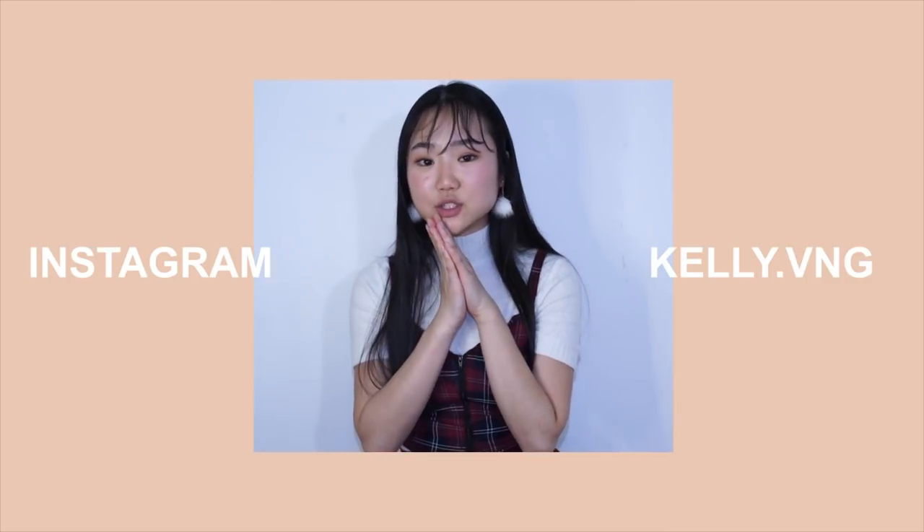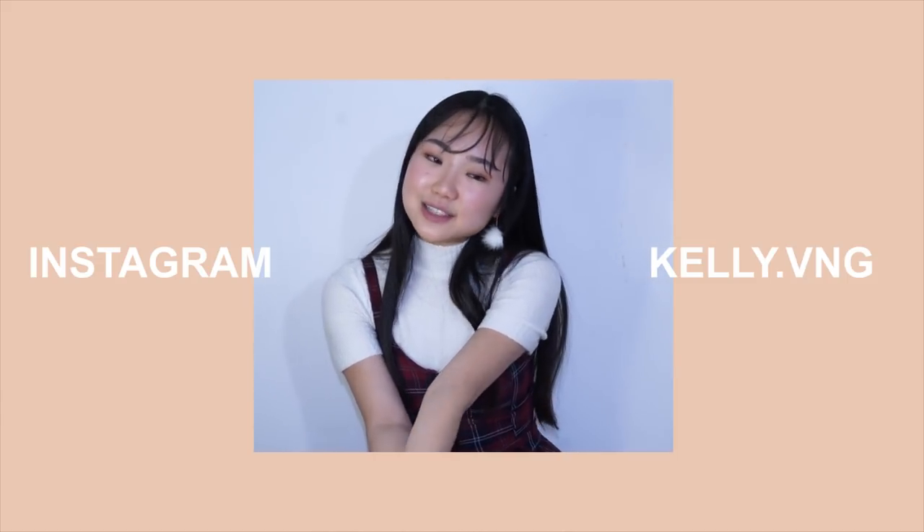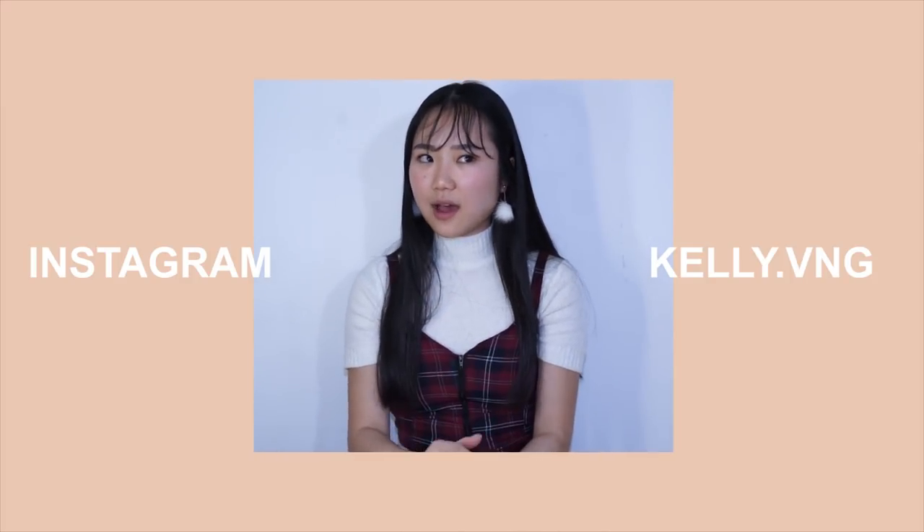I hope you guys enjoyed this video. I haven't had that much fun filming a video in a while, and it was so fun sewing this DIY. Please thumbs up and subscribe to my channel if you want to see more. I don't really have anything else to add, so I'm just going to leave you guys on this note and I will see you guys very very soon. Bye!